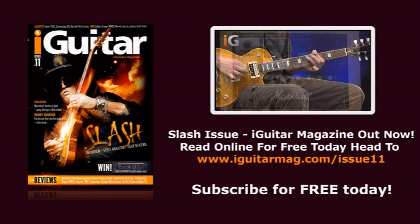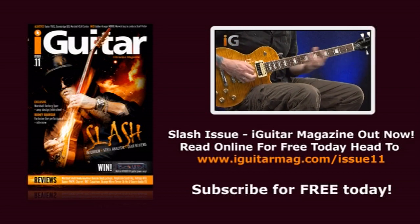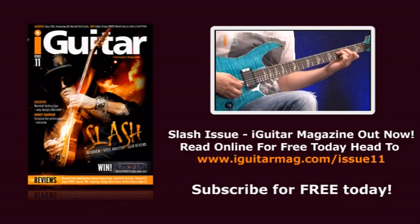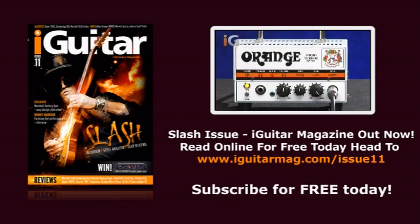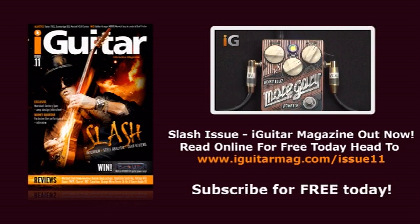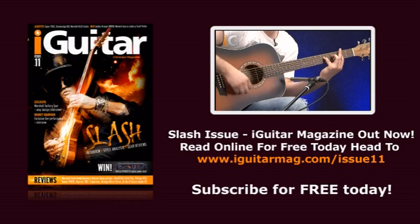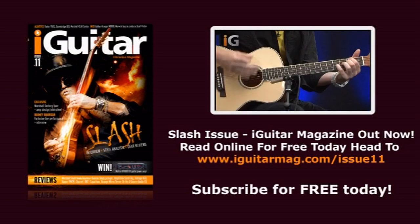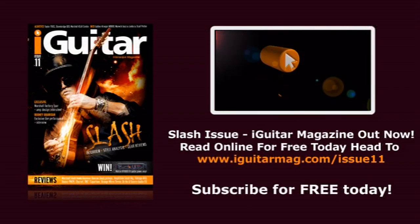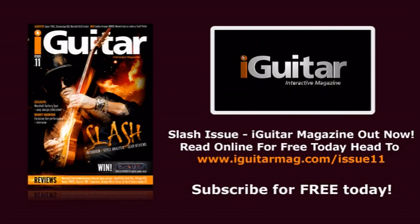And if you really want that Slash sound but can't afford to spend thousands, we have a very affordable answer from vintage guitars that you really must not miss. You can also check out our reviews of gear from Ibanez, Charvel, DBZ, Orange, Source Audio, and the Boutique Dr. No pedal range. For bassists, amps from Laney, and for acoustic guitarists, new models from Washburn and Crafter. Add our exclusive tuition columns with downloadable tab and that's iGuitar — the first interactive magazine for guitarists the world over, and still completely free.